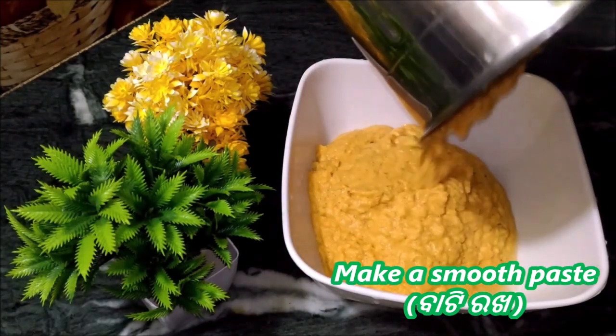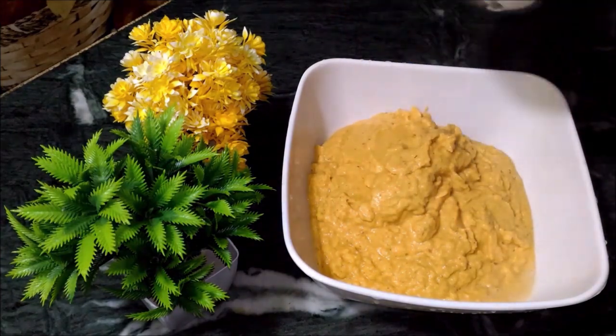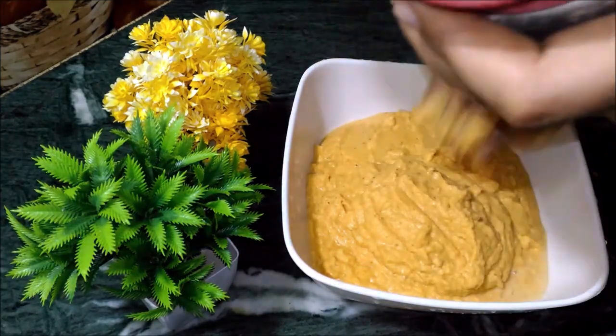Let's make a smooth paste. Make the batter ready. Don't forget — put it in a bowl.